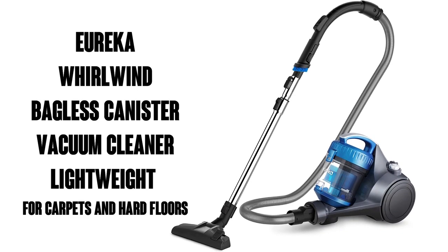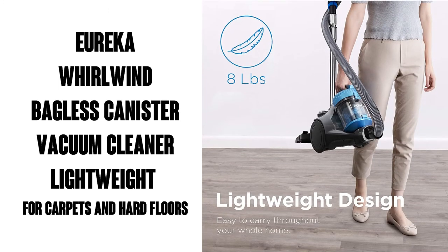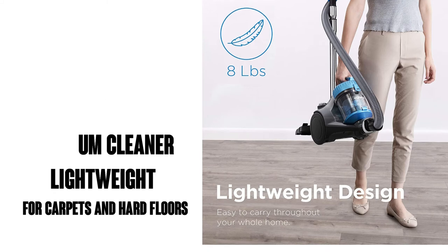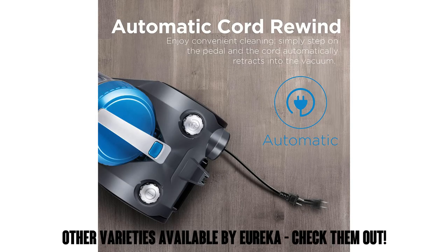Hello, this is Watson from 911 Studios and today let's take a look at the Eureka Whirlwind Bagless Canister Vacuum. It's a lightweight vacuum for carpets and hardwood floors, seen here in blue. It's got 10,000 ratings on Amazon with an average of 4.6 out of 5 stars.